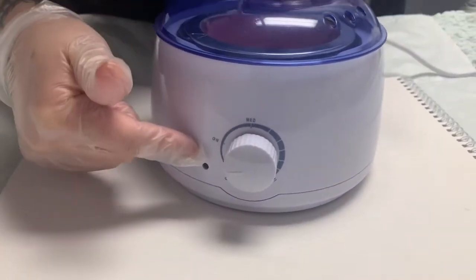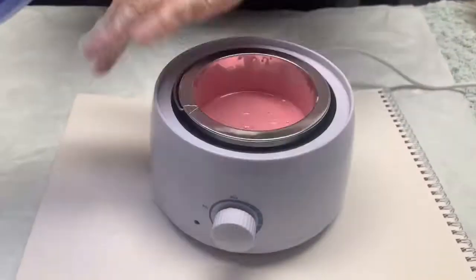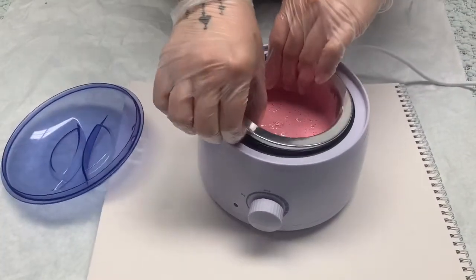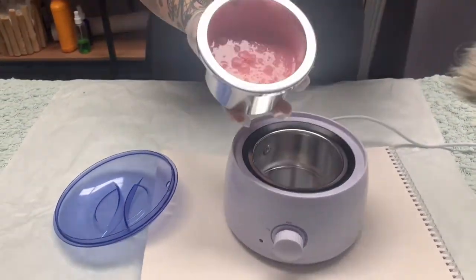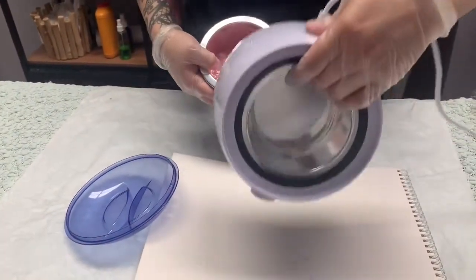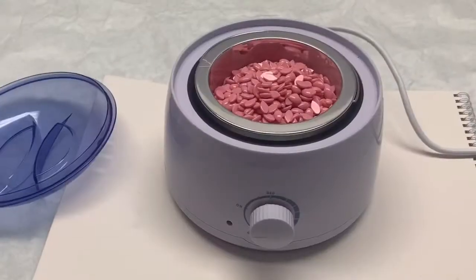We do recommend that if you choose to get a bigger pot, you get one with a temperature dial with the numbers. You also get a lid — as soon as you are done using your wax, close it. No need to throw it away. You also get a nice little removable inner pot. You can purchase as many as you want; you can find them on Amazon and use different waxes.